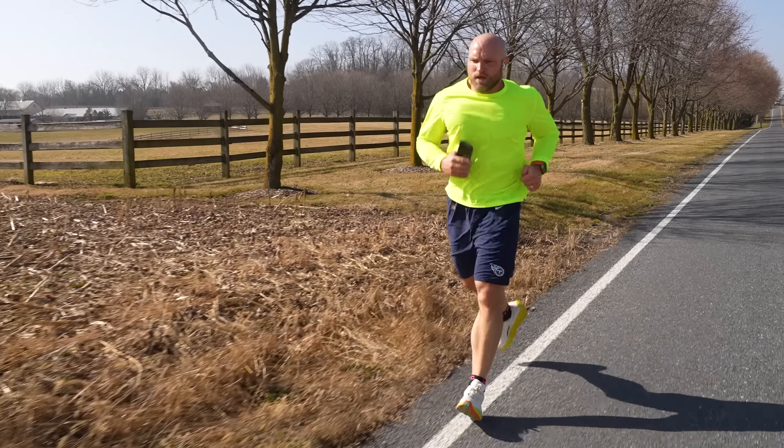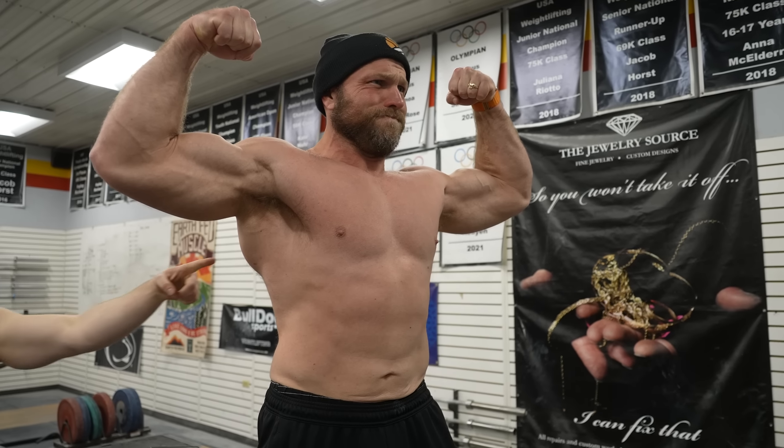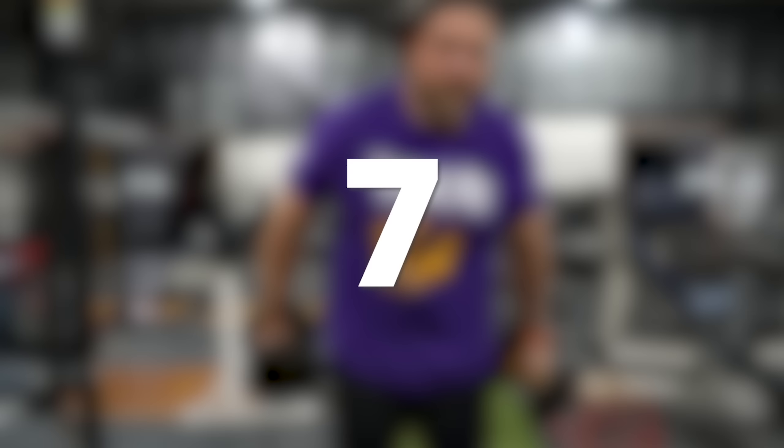Are your arms small? Maybe you've been running too much and your arms aren't filling out your Youth Medium Abercrombie & Fitch t-shirt anymore. And now you have to make a video to try and grow those arms. Wait, am I talking about myself? I'm going to give you the nine best exercises that you can use to blow up your arms and we're going to start right now.